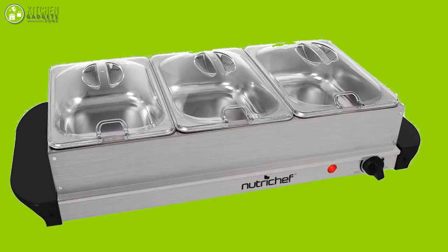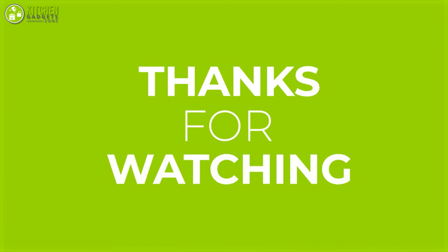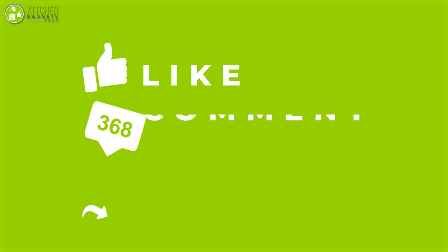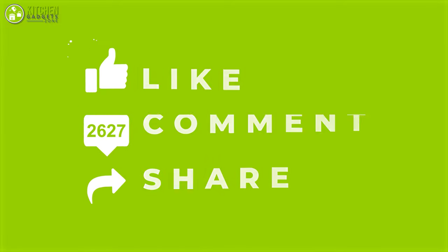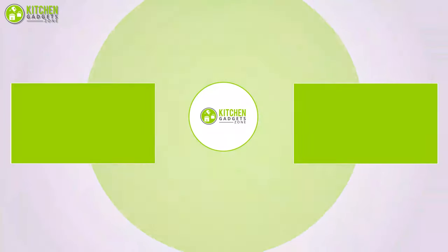So that was all about the seven best server warming trays for your kitchen. Thank you for watching our video! Like, comment, and share if you found the video valuable, and subscribe to our channel to discover more videos just like this!